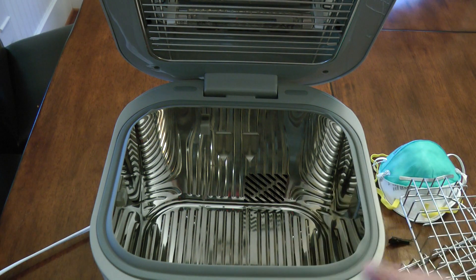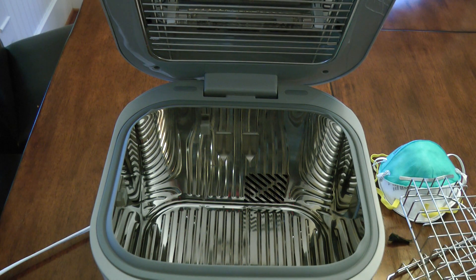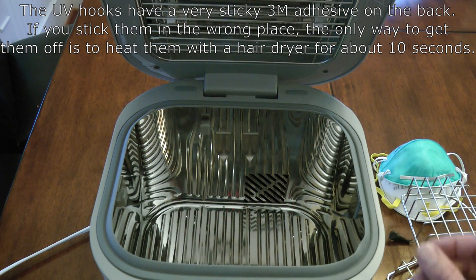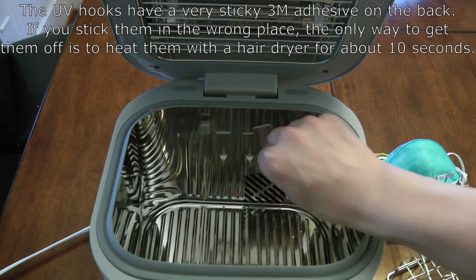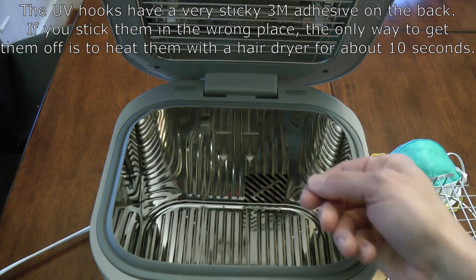So I'm going to show you the location of where these hooks go and give you the dimensions — I'll put it in the video — so when you put yours in, you don't have to figure it out yourself. Now, one thing to note: it's very easy to place the hooks and accidentally stick them in the wrong spot. If you place them gently while making your measurements, you can pull them right back off and replace them. But if you stick them with any force at all, they'll stick against the wall of the chamber and will not pull back off.